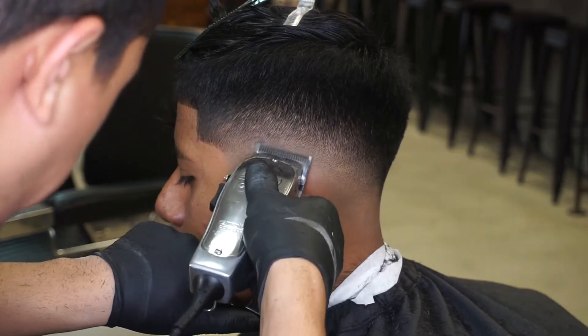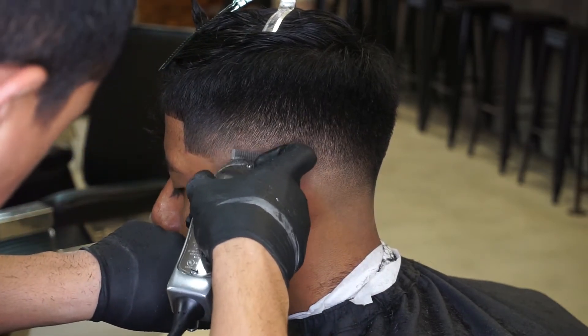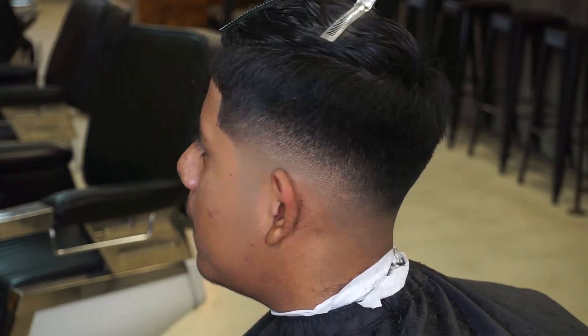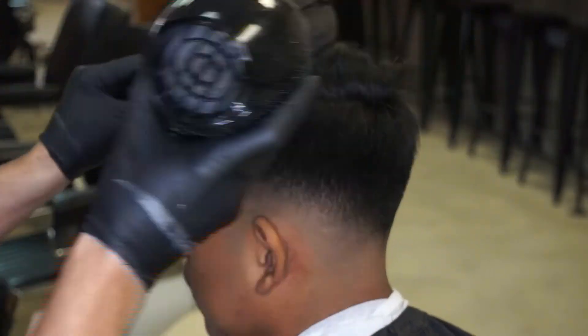Now that I have all of my guidelines blended completely in, this must be the most important part of any clean fade, which is polishing. Polishing gives you the blurry fade effect. Now for a little bit of blow dry work, which creates the style that we're going for, and a little bit of product.